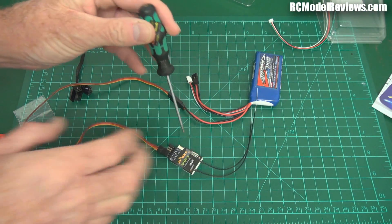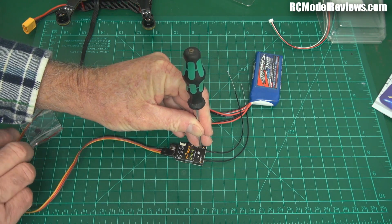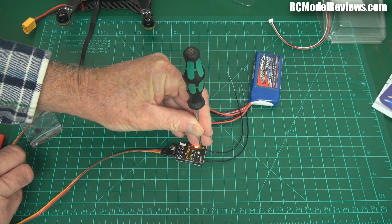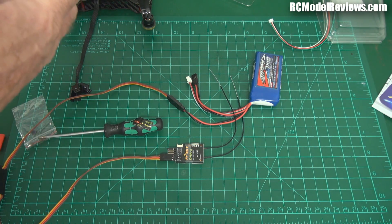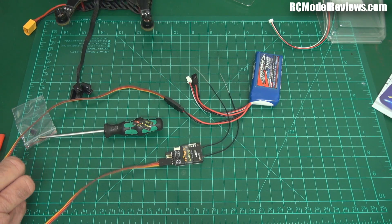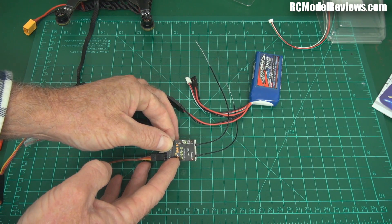I'm going to get something to hold the button down with. So I hold down the button — you can hear the transmitter beeping in bind mode — turn this on, there we go. Then turn that off, exit from the bind mode, and we should have a solid green light. There we go, solid green light — all bound and ready to go.